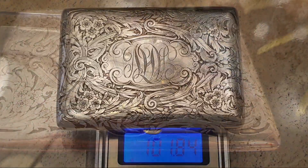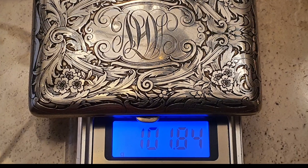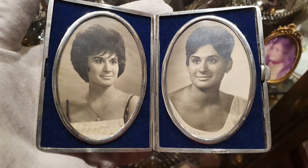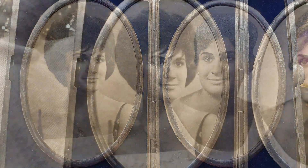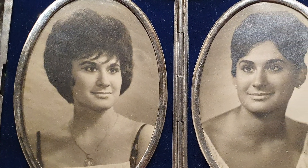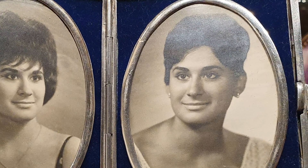Su peso neto es de 100 gramos en plata de 925 milésimas. En el interior hallamos dos fotografías de una hermosa joven que en la actualidad tiene 82 años y que es en gran parte la dueña de la colección Silver Queen. Han pasado muchos años pero os aseguro que sigue muy guapa.